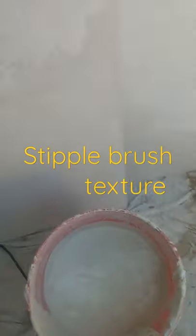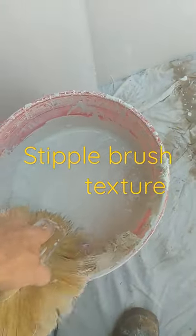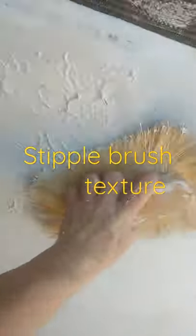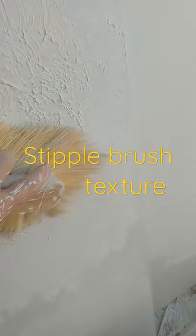You can either put the mud on the wall or you can just do the dip technique — dip, dip, dip — take off the excess on the bucket, and then you just put it on the patch. Just take it out and you're just daubing it, stippling it. That's why they call it stipple.